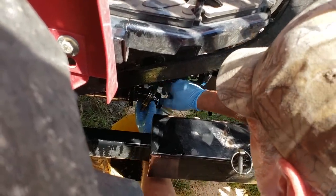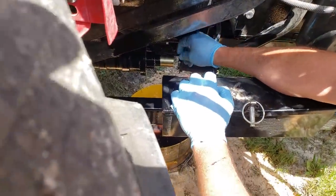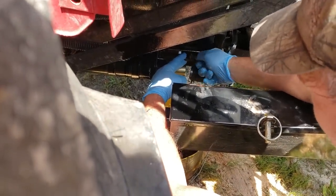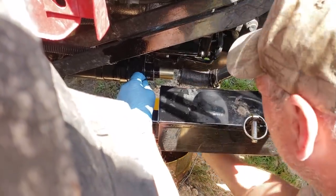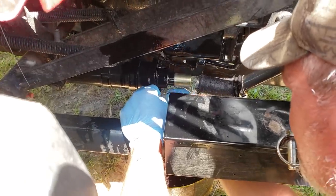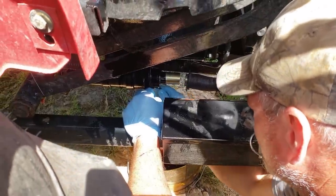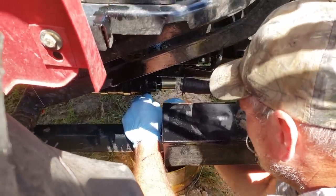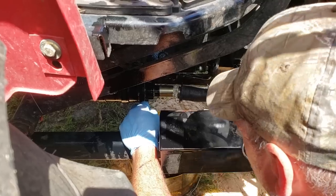Put the filter in first, then put the cap over it. Slide the bottom bolt on, put the top one on, and tighten it down. It's a relatively simple process — the strainer or filter is a little snug getting past the opening, but obviously not impossible. Get it nice and tight so it doesn't leak.